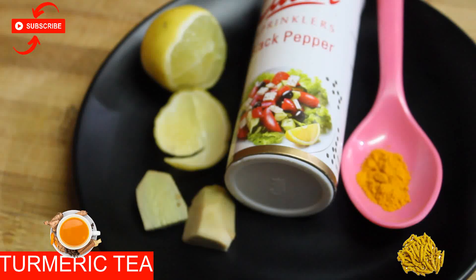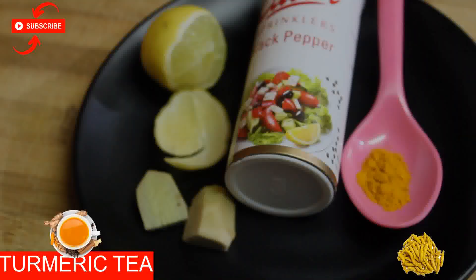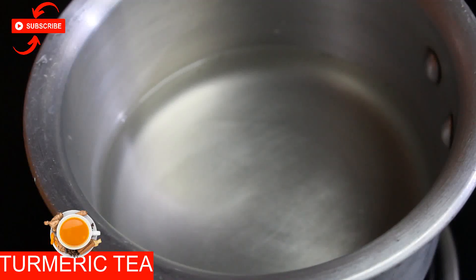Ginger — freshly cut ginger — and freshly grated lemon zest. We will add a little lemon, and we will need 300 ml of water. In goes 300 ml of water.